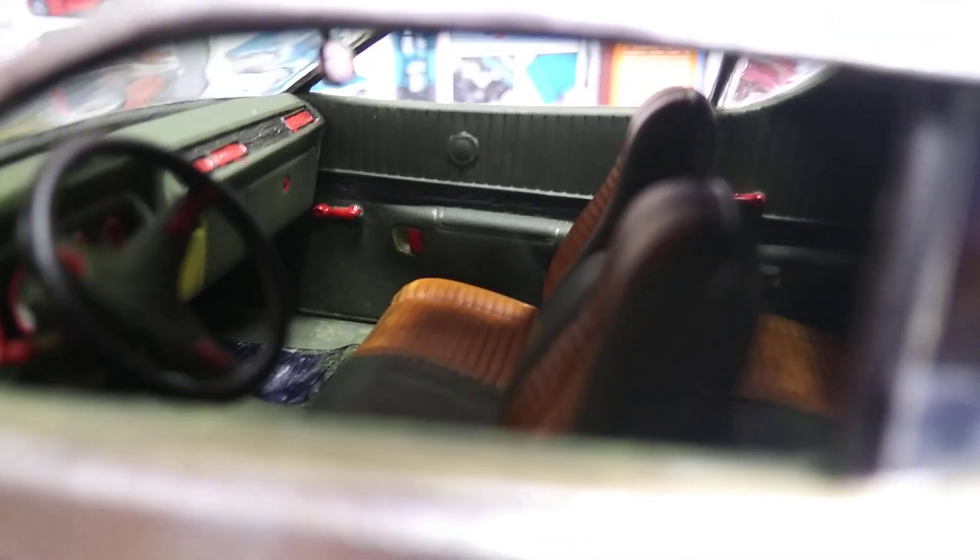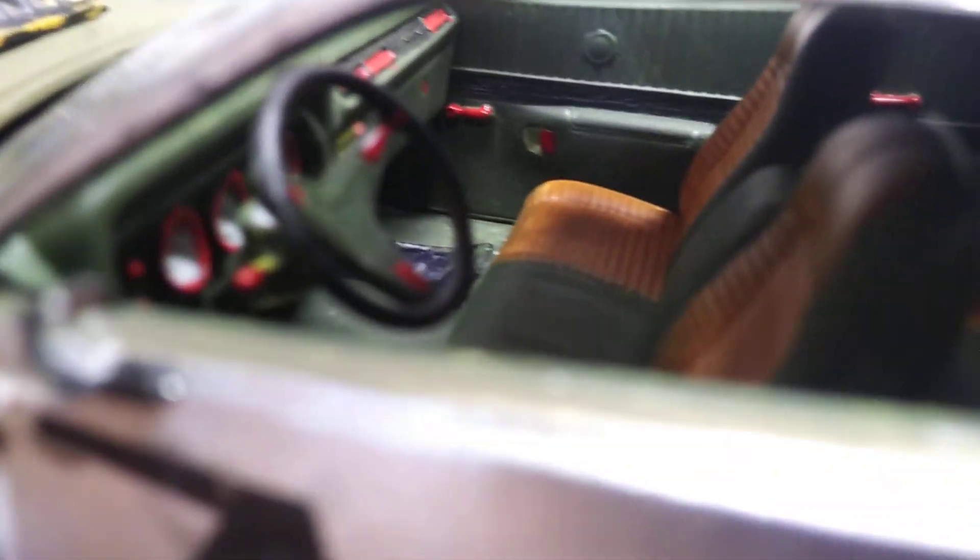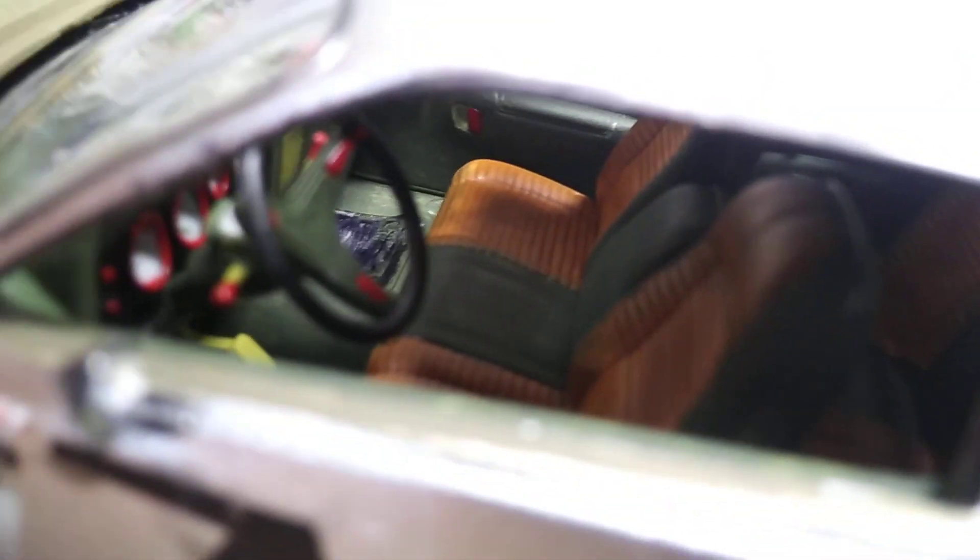I painted the inside up kind of like a warbird too. It's hard to show the interior on these things, but it's a dark olive green with brown padding on the seats. Levers and switches are red, dash and trim is black in there, and some of the exposed parts are zinc chromate. There are black floor mats that are really scuffed up down there.